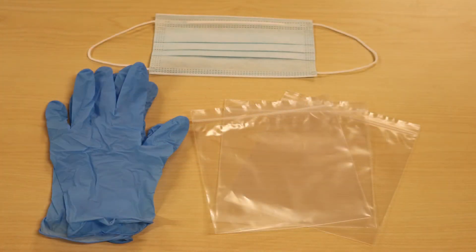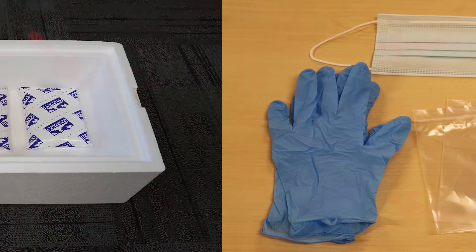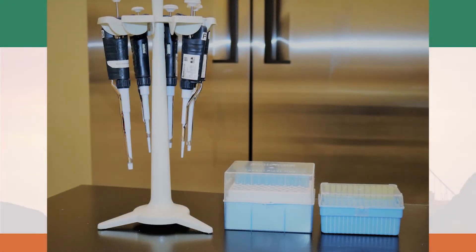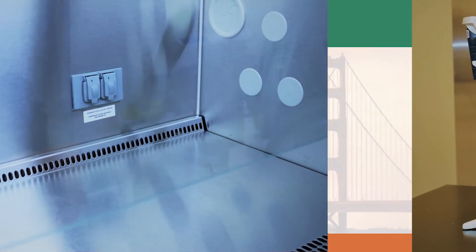You may also need additional materials such as ziplock bags, disposable gloves, masks, and an insulated cooler box with ice packs for shipping. Suitable sampling locations for contact plates are flat and smooth surfaces.